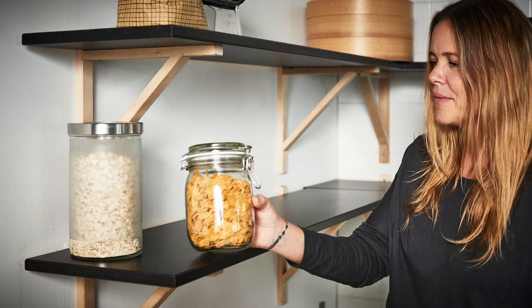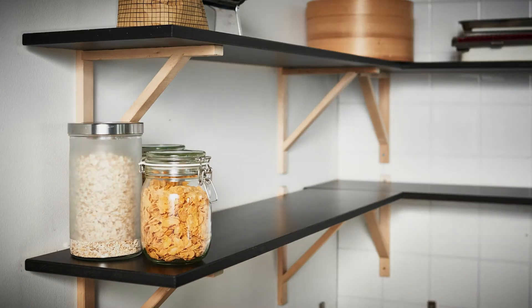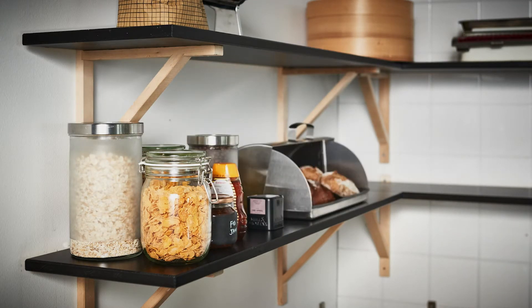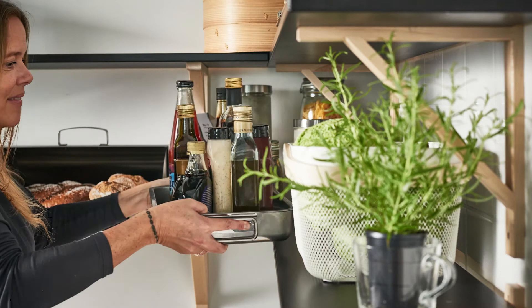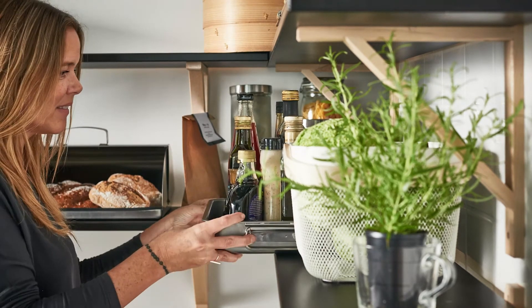Then fill in your middle shelves — or you could call it the everyday shelf — with stuff you use all the time. For me, it's bread, breakfast ingredients, pasta, beans, that sort of thing. Using a tin can protect the shelves from sticky bottles.